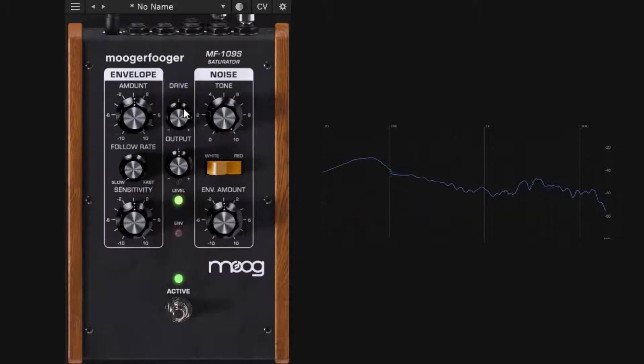Driving more makes it louder, so you use the output section to compensate: drive until you saturate and get your nice distortion, then bring the output down. One cool feature is a link icon — if you double-click a knob it resets to default, and clicking the link icon ties drive and output together, so driving more automatically reduces the output level.